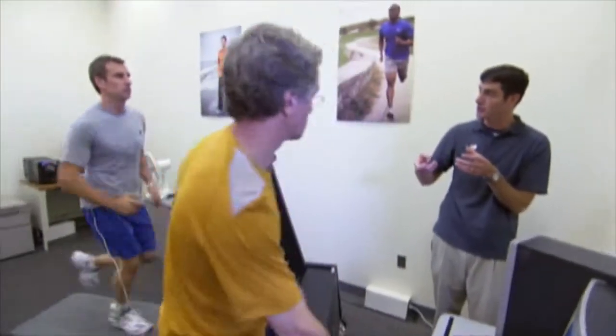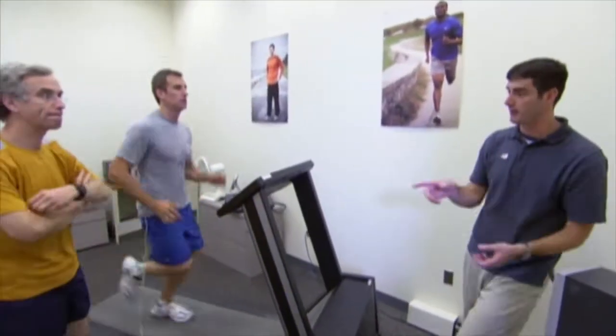It's a balancing act. If there's too much cushioning, too much deformation — if the material is actually deforming too much — your foot's going to start to become very wobbly.